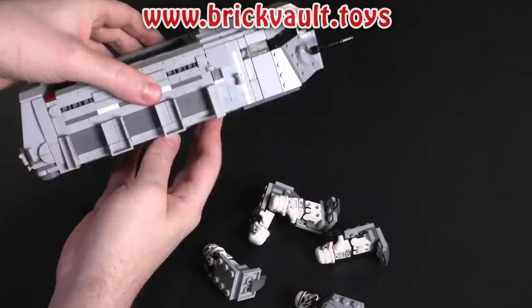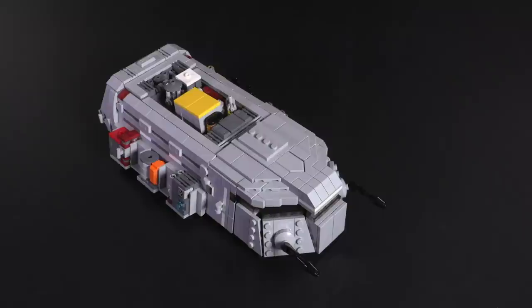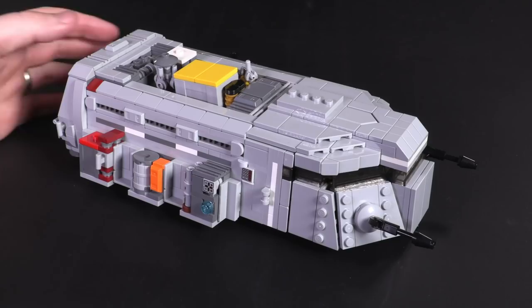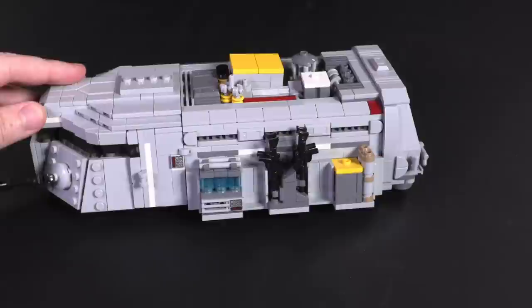If you want to build this model for yourself, check the link in the description for BrickVault.toys. Multiple parts lists are included with this one in case you want to build just the troop carrier, just the cargo variant, or have all the pieces to switch freely between both. Rob really brought a fun and clean design to the table — it's nice to see the more pragmatic vehicles of the Star Wars universe getting extra attention. Let me know what you think in the comments, what kinds of creations you'd like to see next, and feel free to like, subscribe, and comment. We'll see you next time at Brick Vault!